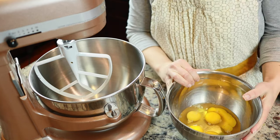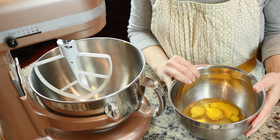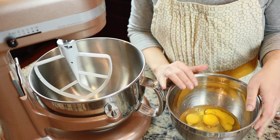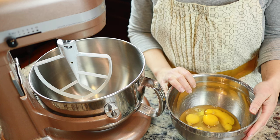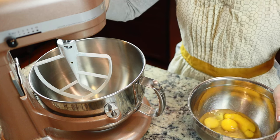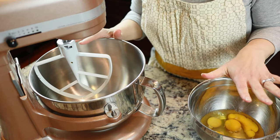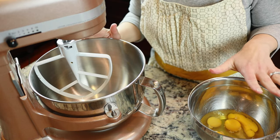I always crack my eggs into a separate bowl first, just in case a shell pops in there or there's something weird about the egg. But these eggs all look fine, so those are ready. Here is my stand mixer, and I'm just going to combine the sugar, the eggs, and vanilla together first.